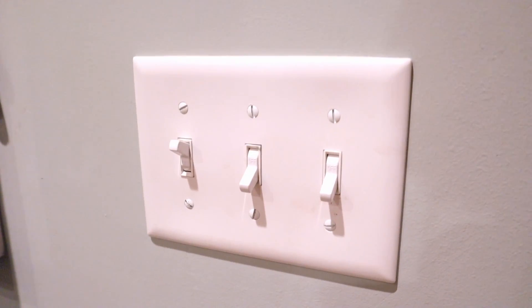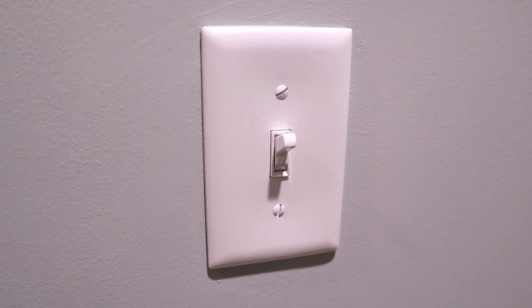Hey guys, welcome back to the channel. So today I'm going to be showing you a really cool trick that an electrician friend showed me that they sometimes use in order to install a second switch or a three-way switch, so that you're able to operate your lights from two different locations. And they do it without having to run any additional wiring to that second switch.